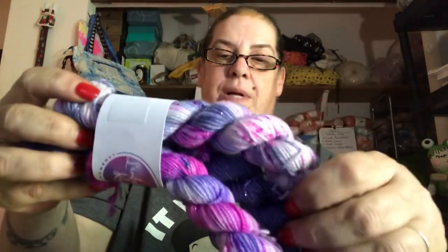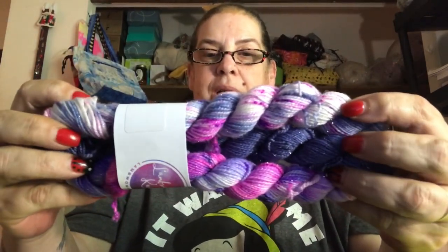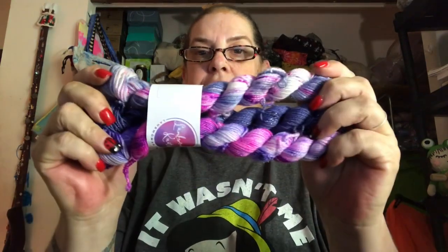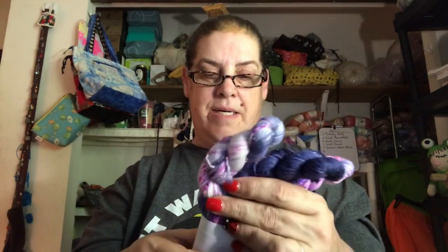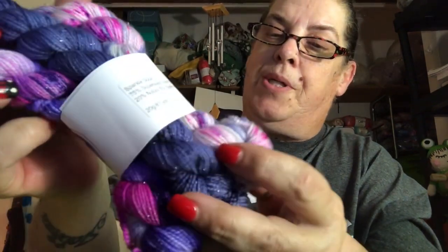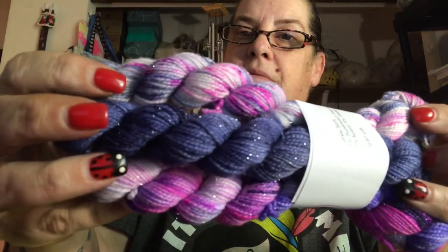I'll have to see how many mini skeins I can scrounge up between now and the end of the year, and then maybe put them all together next year and make something with all of them — a scrappy hank or something. All the colors are really pretty: some pretty pinks, blues, purples, white. They are all very pretty.